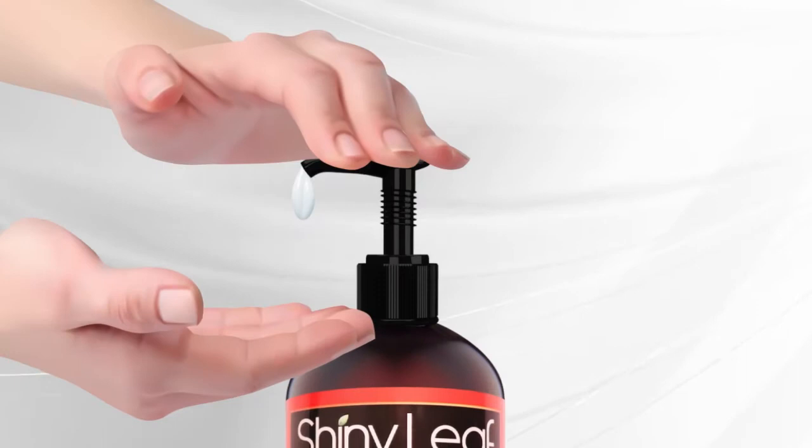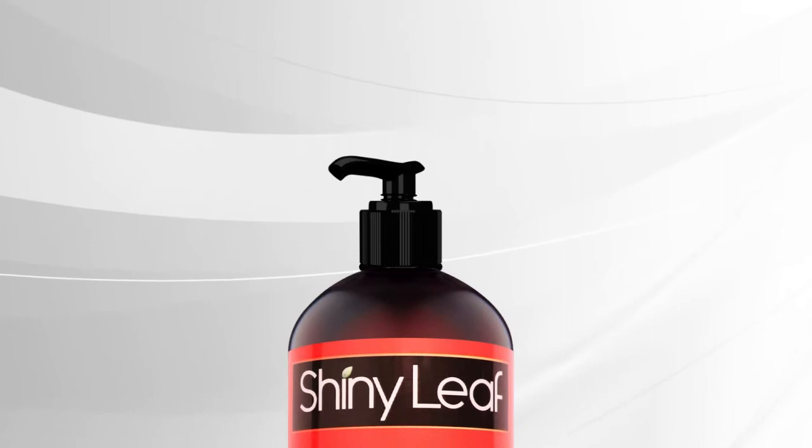You will need to press the pump a few times for the liquid to come out. You can press and twist to the right to lock back.